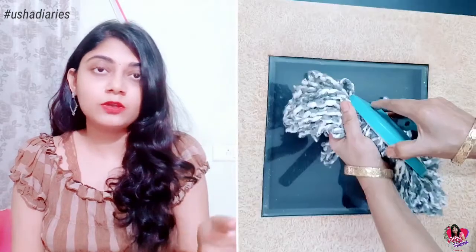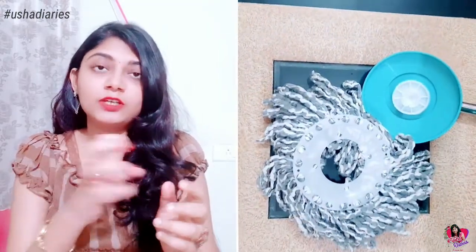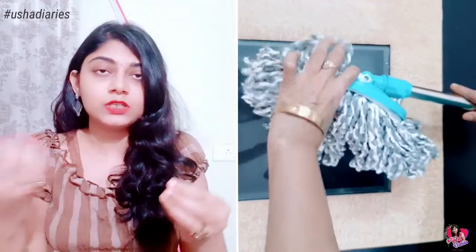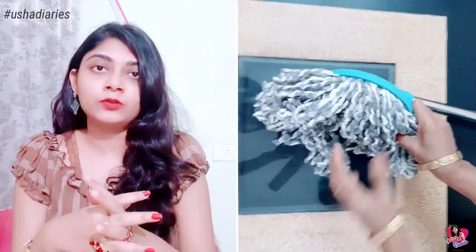I am going to clean the mop. This mop is a microfiber mop and it is easy to use. The detach is fine. I will fix it in the right place. You can set the mop at the right position.